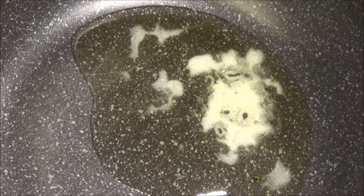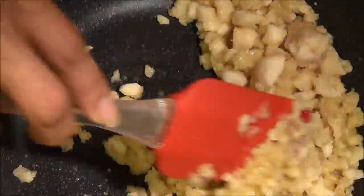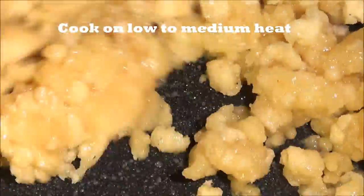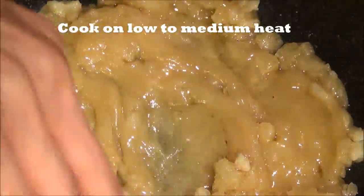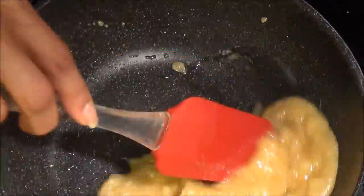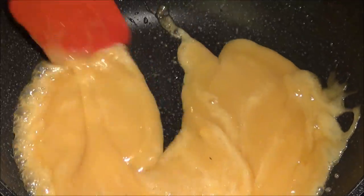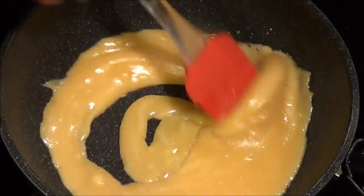Now heat a pan and add 2 tablespoons of ghee or clarified butter. When it's melted, add jaggery. To be very precise, this is Kolhapuri jaggery — you can find it at any Indian grocery store. You have to stir it so that it doesn't stick to the bottom of the pan.